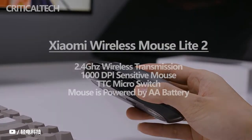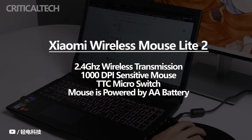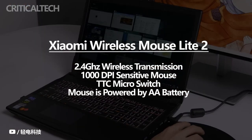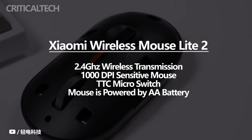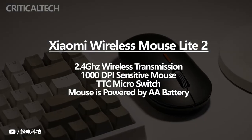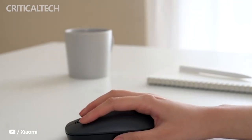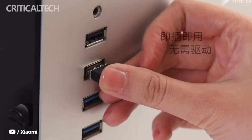It comes with support for 2.4GHz wireless transmission, which offers a continuous and stable transmission signal, eliminating the need to connect the device to the PC or laptop using a wired connection. It is a very sensitive mouse with no less than 1000 DPI, which means that every slightest movement is registered at the moment of doing it, no matter how small. In addition, its buttons are made of a material that favors soundproofing, with TTC switches, so when clicking there is very little noise perceived.